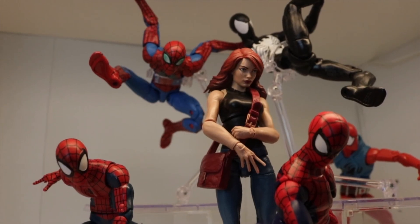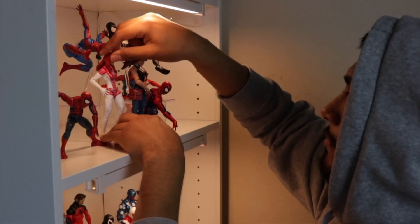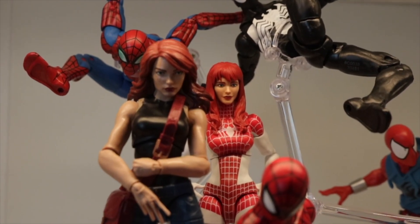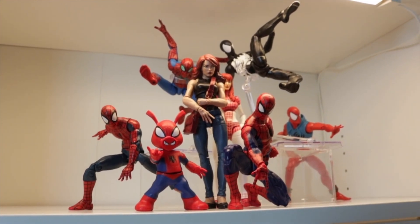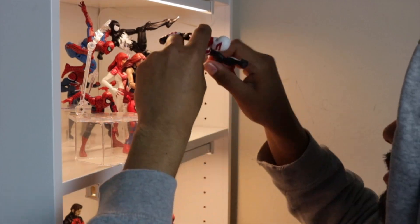Starting off with Mary Jane Spider-Man — I definitely want to add her next to Mary Jane, kind of looking like she's looking over her shoulder. I think it looks tight. I did have to do a little bit of adjustments, like actually move Mary Jane a little bit closer. Since Spider-Ham is super easy to pose, I'm just gonna have him in front of the shelf. So far so good on the Spider-Verse display. I think I'm actually gonna go with 2099 Spider-Man, but I did want to add a stand.